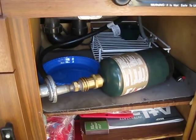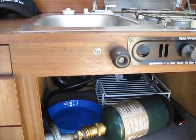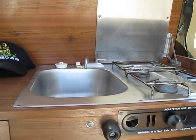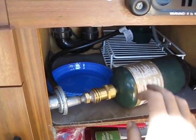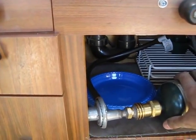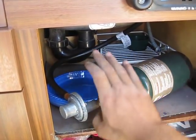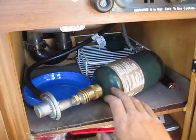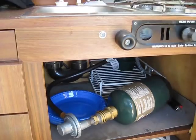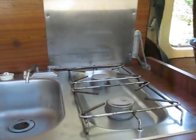I'm going to show you guys my stove and sink in the bus. As you can see, I've got the one-pound propane tank. I converted my propane tank underneath the bus so it takes these. I can still hook up the other tank whenever I fix it up.